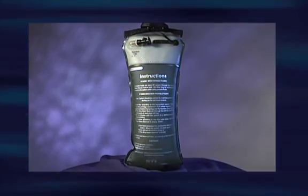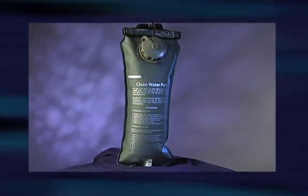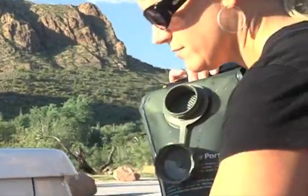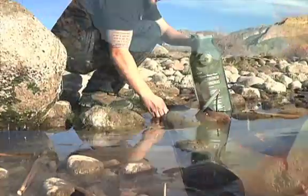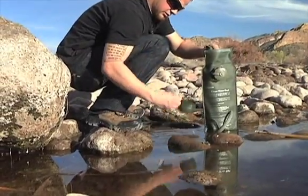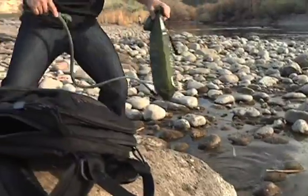The Expedition is the first three-liter water bladder to truly perform double duty. It's tough enough to serve day in and day out as your normal potable water carrier. If water runs low, a second 2.5-liter chamber with a wide roll-top opening is used to filter any contaminated water to EPA standards for water purifiers.